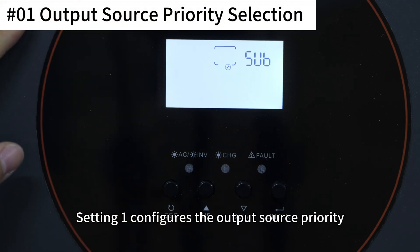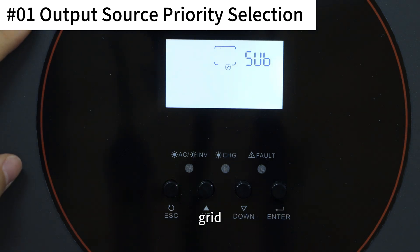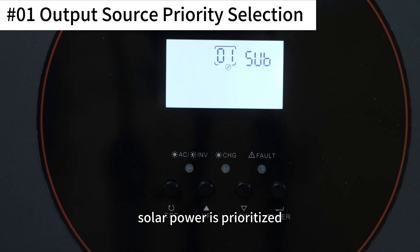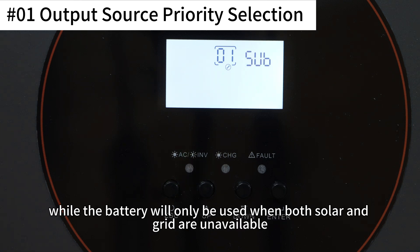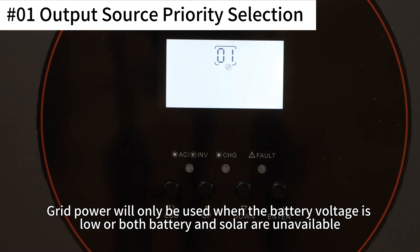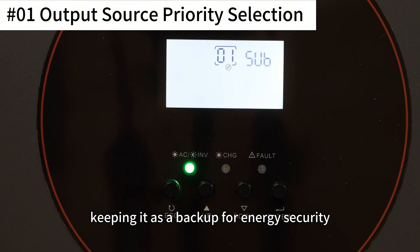Setting 1 configures the output source priority, which controls the priority in which the inverter supplies power from solar, grid, and battery. If you select SUB, solar power is prioritized. When solar power is insufficient, grid power will be used simultaneously, while the battery will only be used when both solar and grid are unavailable. SUB mode minimizes battery usage, keeping it as a backup for energy security.